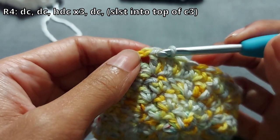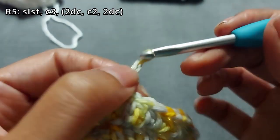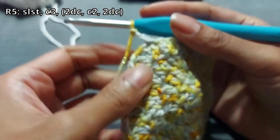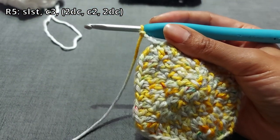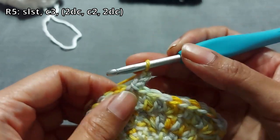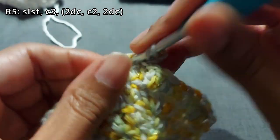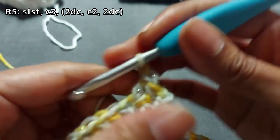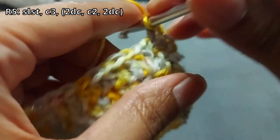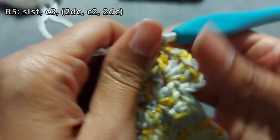Slip stitch into the next stitch and then chain three — this is the start of round five. For round five we've chained three and we're already at the corner, so create the same corner: two double crochets, chain two, two double crochets into that chain two space. From here on in it's only double crochets — you don't have to worry about any other stitch, unless you want to adapt it and make it fancy. That's the basic version.